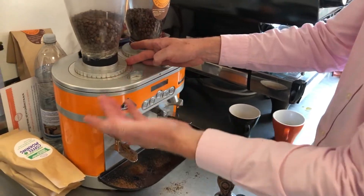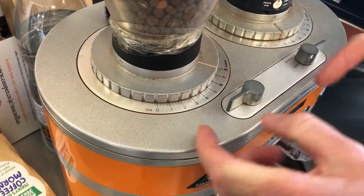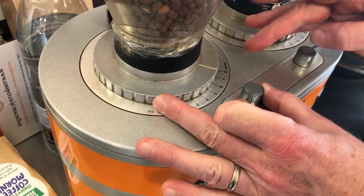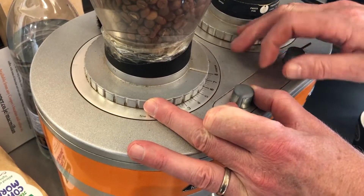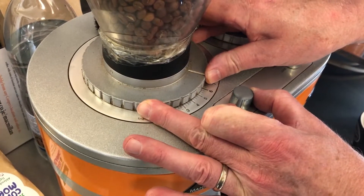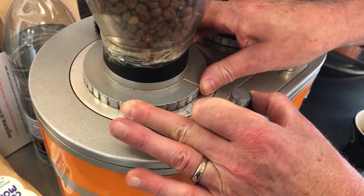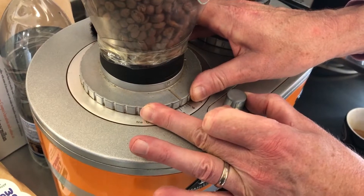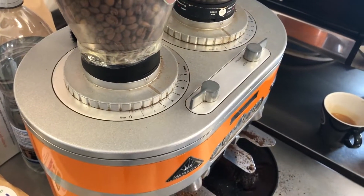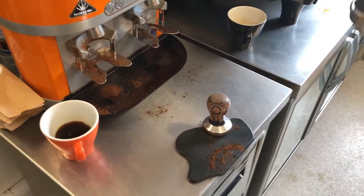Different grinders have different ways of setting the grind — we have fine and coarse settings on here. This one has a little release mechanism; at the moment it's almost at its coarsest setting. This machine has just produced that awful zero-crema coffee, so I know immediately I've got to slow that flow of water down to get a better extraction. I'm going to pull this grinder back down to three and see how that looks.